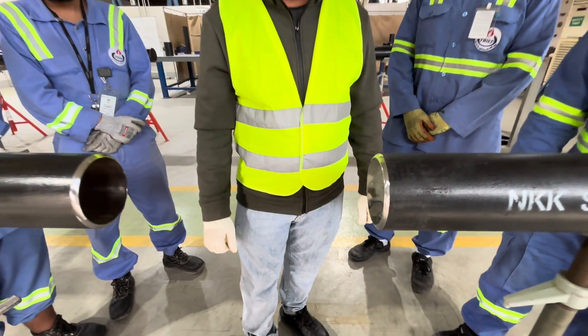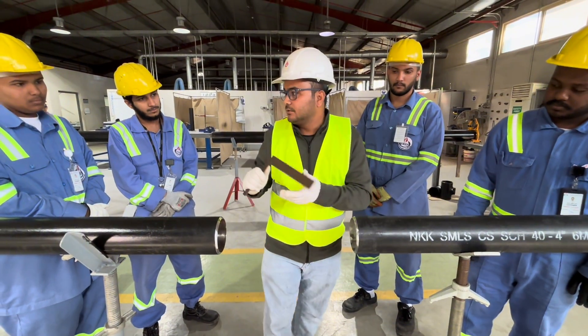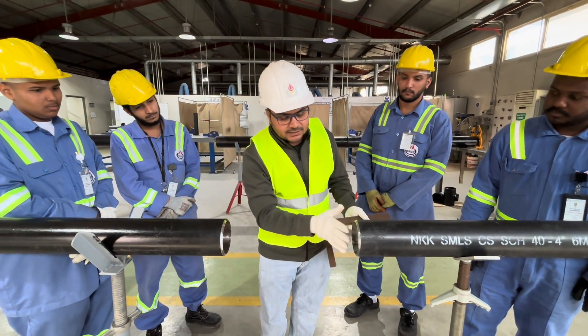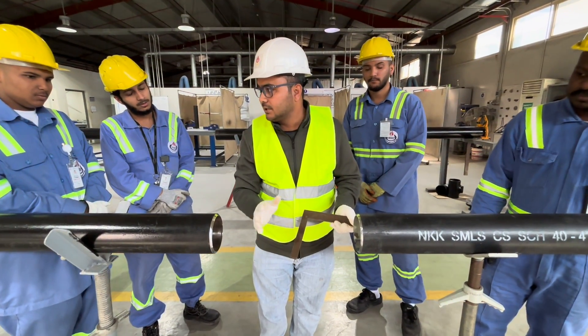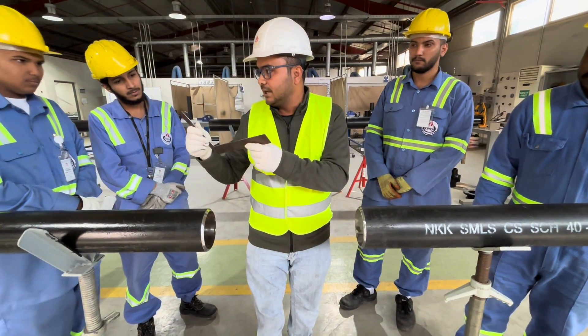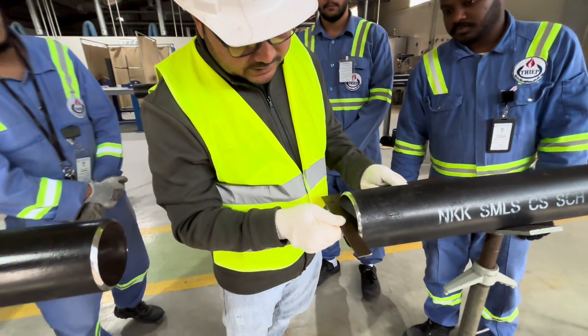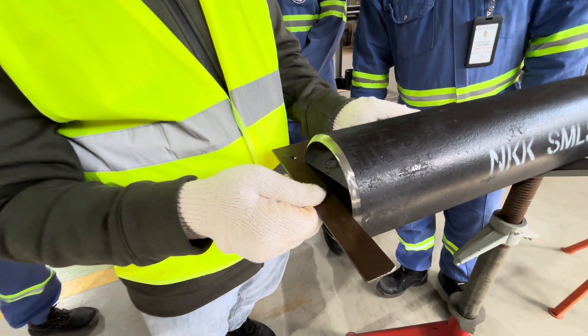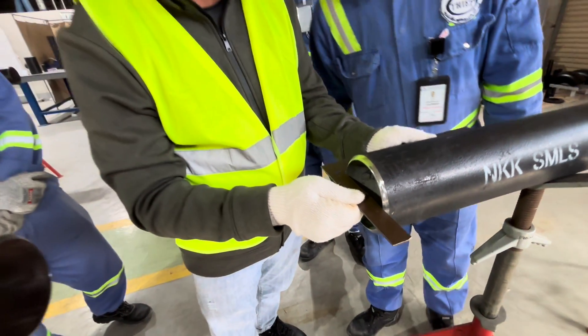Before we start, we need an L-square to check whether the root face is right or wrong. We will check horizontally through the L-square. You can see there is no gap, which means the root face is good.